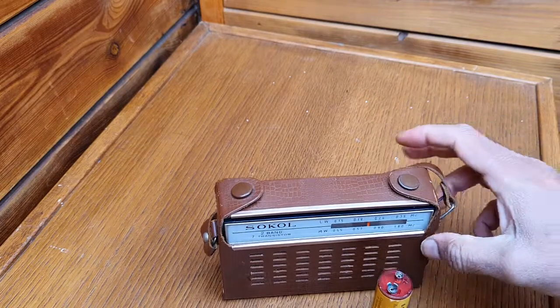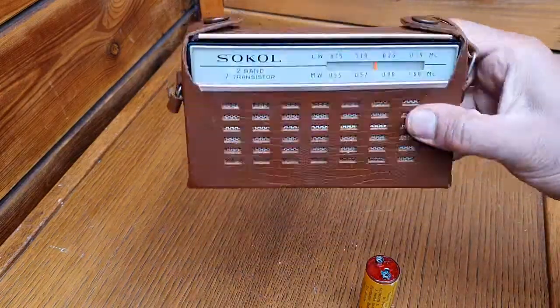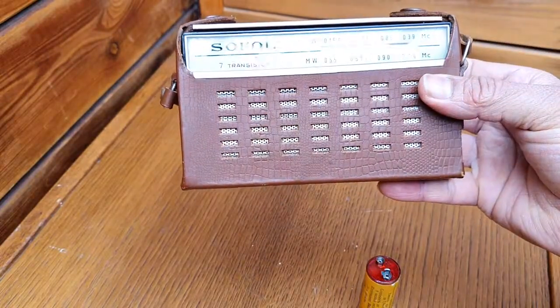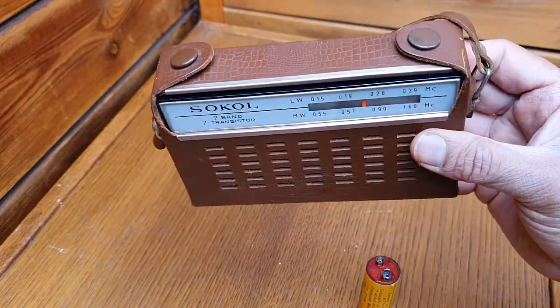In the beginning the radio ran on that battery, but now I've put a normal 9-volt rechargeable battery inside it. I cleaned the radio — it was in good shape — a little bit of contact cleaner here and there, and it's absolutely in working condition. It's amazing the quality they made.